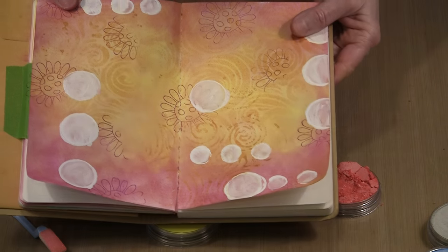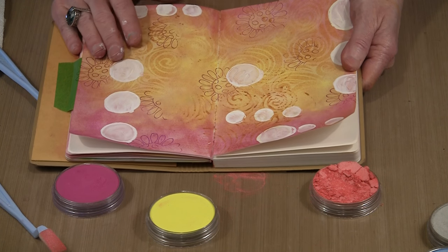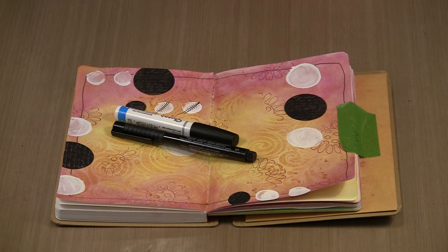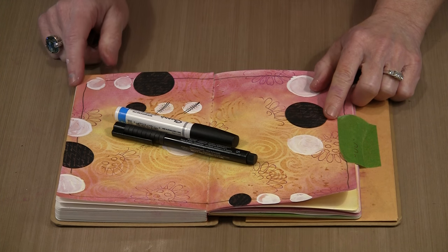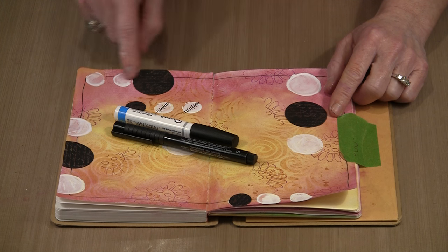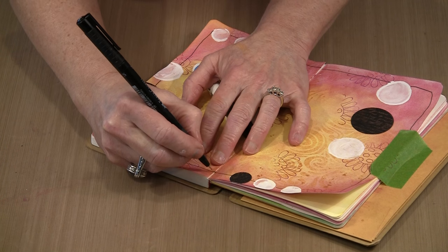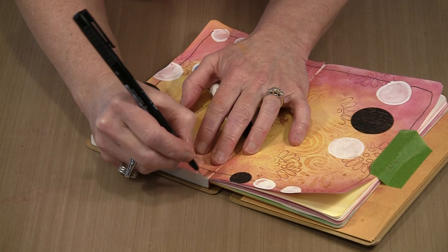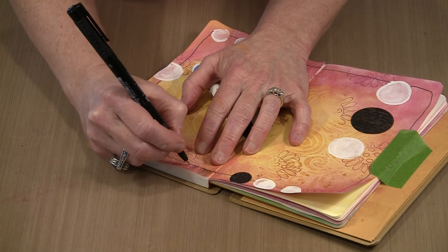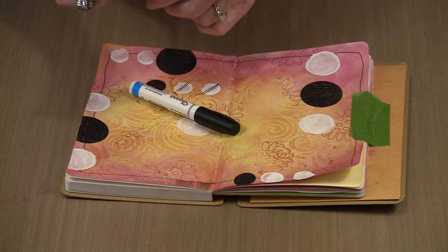I want to show you that even though this journal page has Pan Pastel and fixative on it, my PIT pens work beautifully on here. I've gone around the edge with a fine tip PIT pen, and as I'll show you, the pens work beautifully — it doesn't make a bit of difference about the SpectraFix. The Sharpie water-based paint pens work too. I'm going to guess that pretty much any other pen you would ordinarily use will also work. So you see there's no problem there at all.